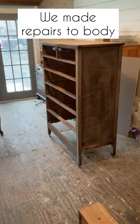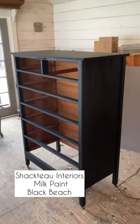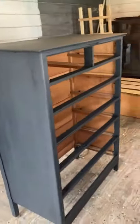We found this really cool antique oak dresser. We made some repairs on the body and we painted it with Chacteau Interiors milk paint in Black Beach.